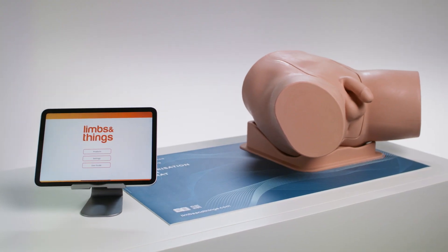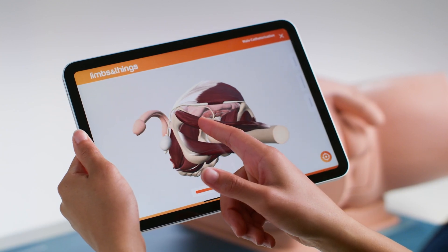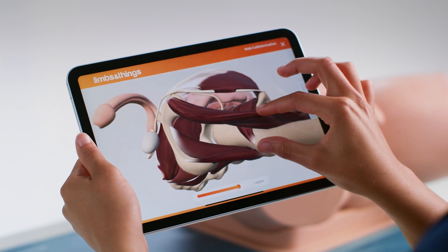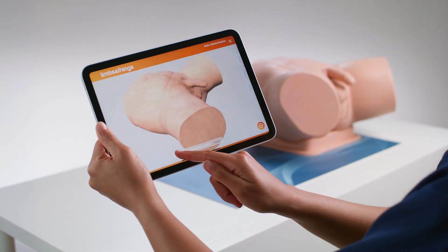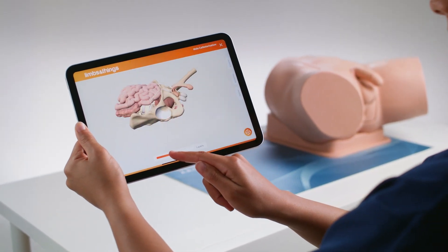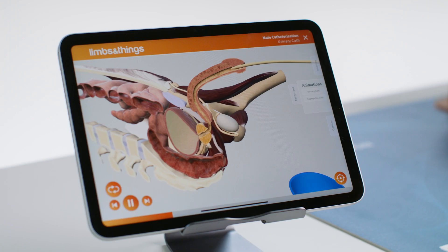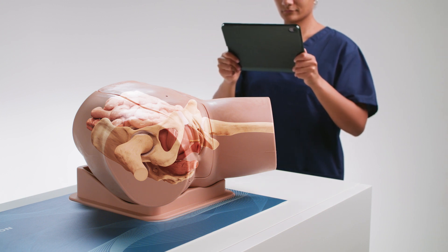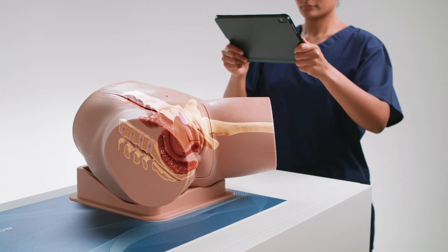Compatible with Limbs ART, augmented reality training, allowing trainees to view the internal anatomy of the urinary tract and surrounding structures, increasing anatomical and procedural knowledge. The interactive anatomy gives the ability to view under the skin with normal and pathological anatomy. Animations show the insertion of a catheter through the urethra and suprapubic insertion. Augmented reality overlays the internal anatomy and animations onto the product, giving a new immersive dimension to training.